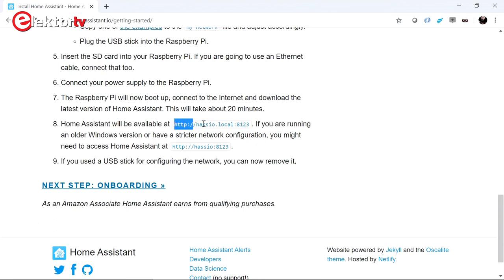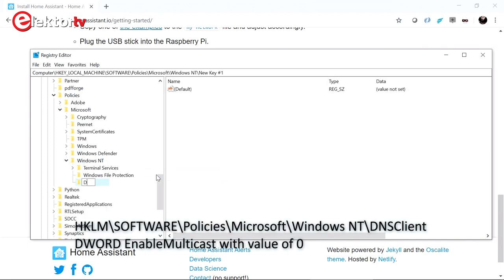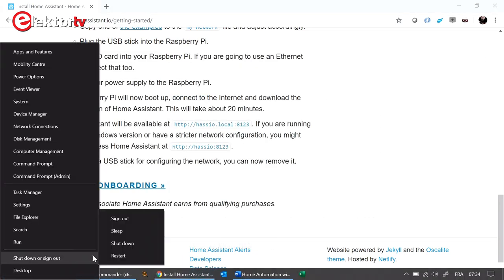The first difficulty is to find that web page. According to the installation guide you can access it from http://hassio.local at port 8123, but that didn't work on my Windows 10 computer. I could get the IP address from my router's DHCP client list, and then I could continue. The reason is that my Windows 10 computer does not support MDNS or multicast DNS. I checked it on my Android phone and that doesn't work either. It does work on a Raspberry Pi 4 running Noobs, and it also worked on an Apple iPad with an old OS. To make MDNS work on my Windows 10 computer I had to create a DNS client key in the registry, and add a DWORD named EnableMulticast with a value of 0 in it. Then reboot the computer, of course.